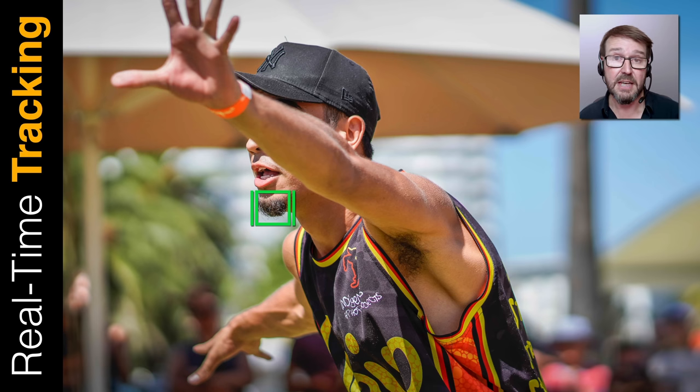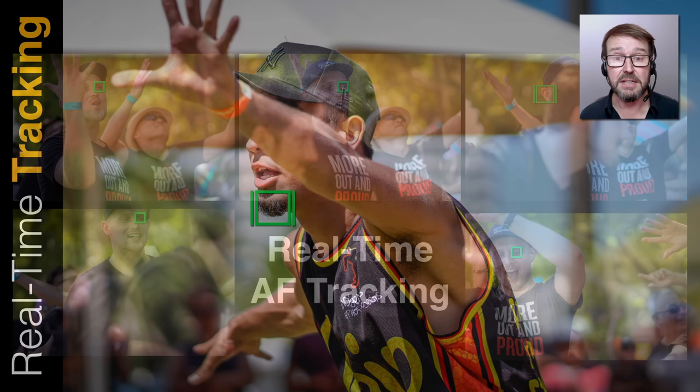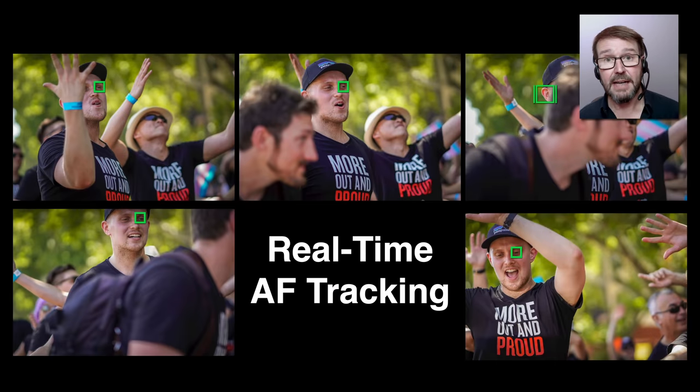So as this hip hop dancer raises his arm, instead of pulling focus onto the arm itself, it stays with the face and you can see the focus tracking icon now tracking the beard. At a parade I was working, you can see the Eye AF working really well in the top left corner, ignoring the outstretched arm that's closer to the camera.